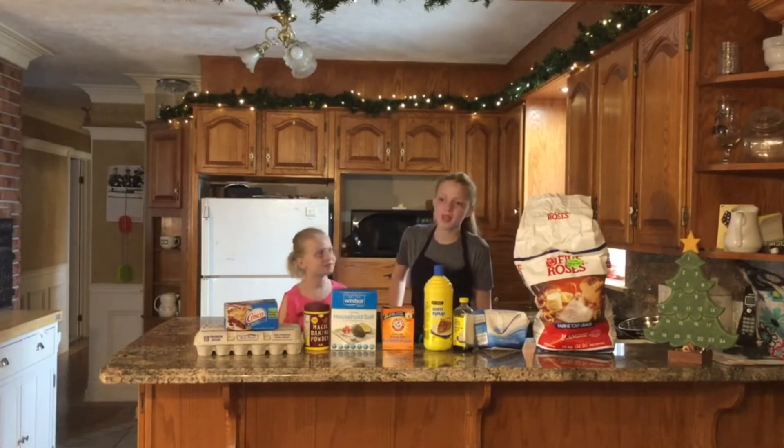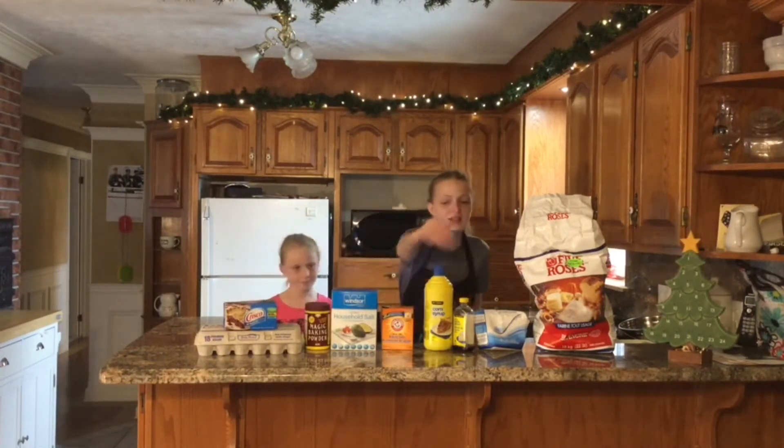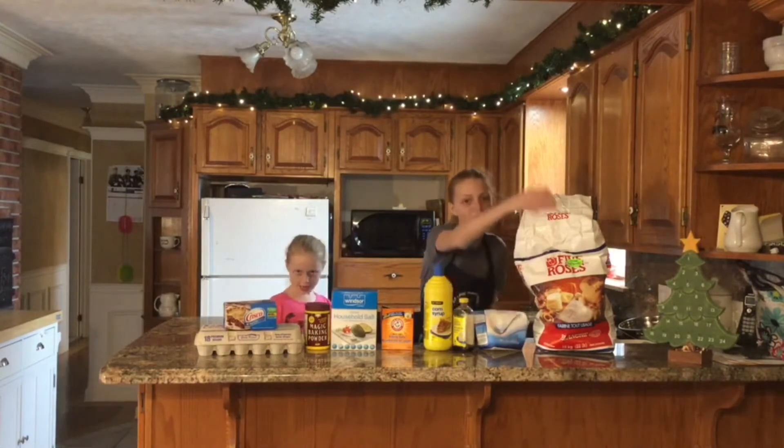Anna, what are the ingredients? We're going to need some shortening, eggs, baking powder, salt, baking soda, orange syrup, vanilla, sugar, and flour.